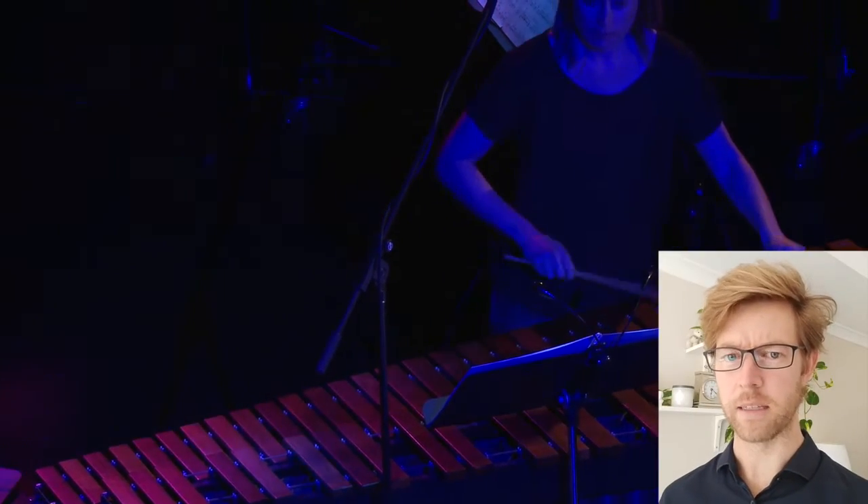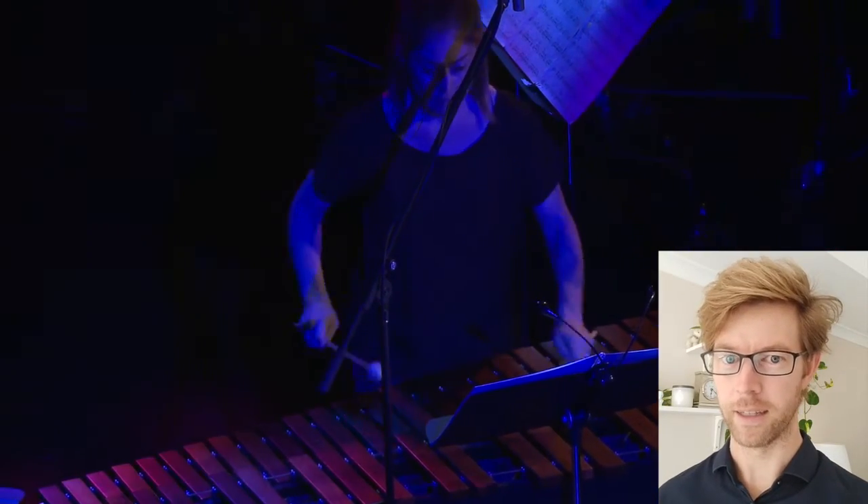If you're not familiar with the piece, you might want to listen to it once first. There's a link somewhere. But if not, let's dive straight in.